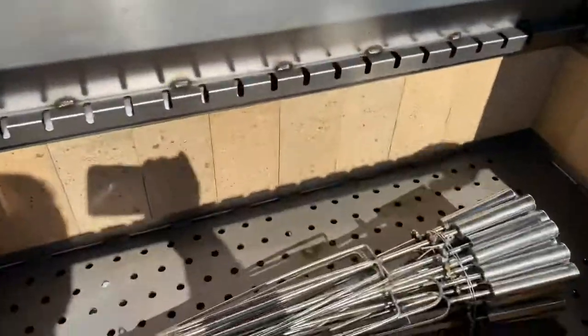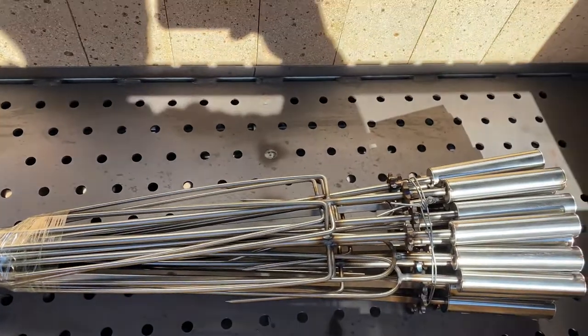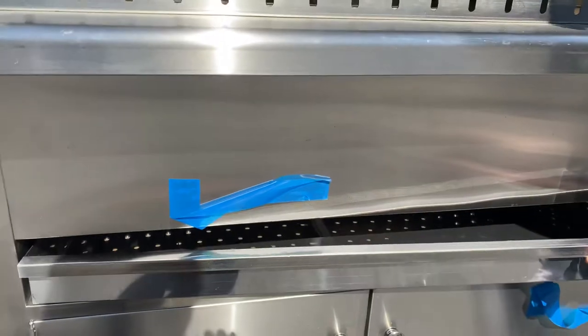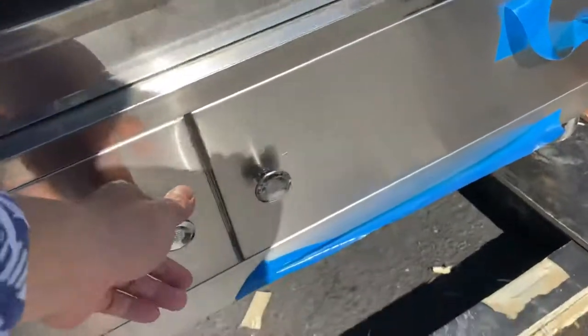Your skewers are going to be on the inside, and you can go ahead and place them over here once you use the unit. In the front we have a waste tray on the bottom, and you can go ahead and clean everything out once you're done.